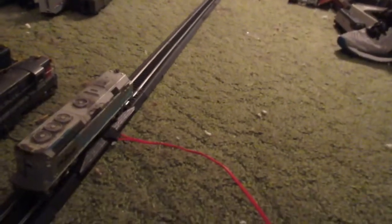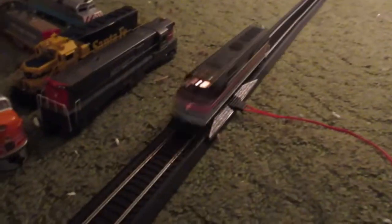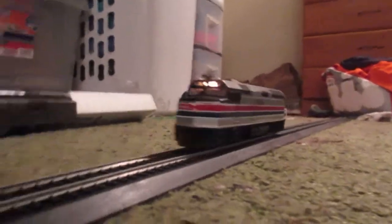I'm 100% certain these F40PHs will run. This is a Bachmann Spectrum F40PH — there it goes. This is a Caltrain F40PH. Oh my god, I derailed it but it runs. I've got one more — an Amtrak F40PH by Bachmann Spectrum. It runs.